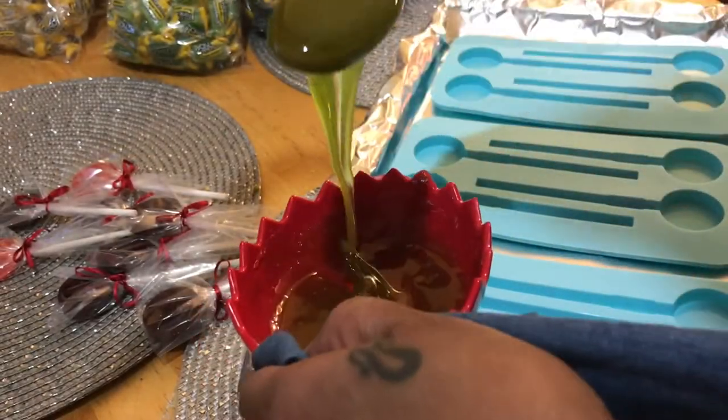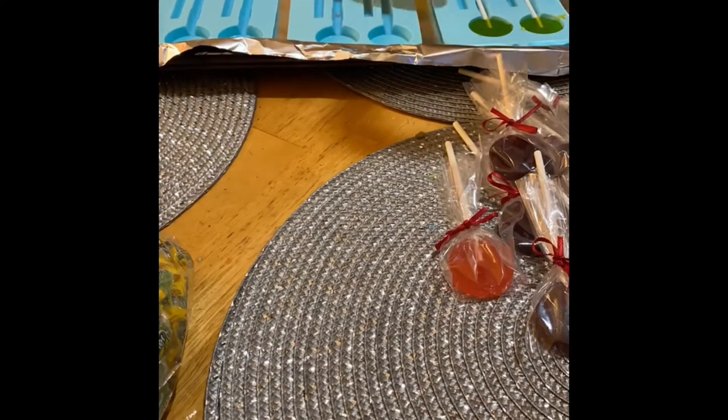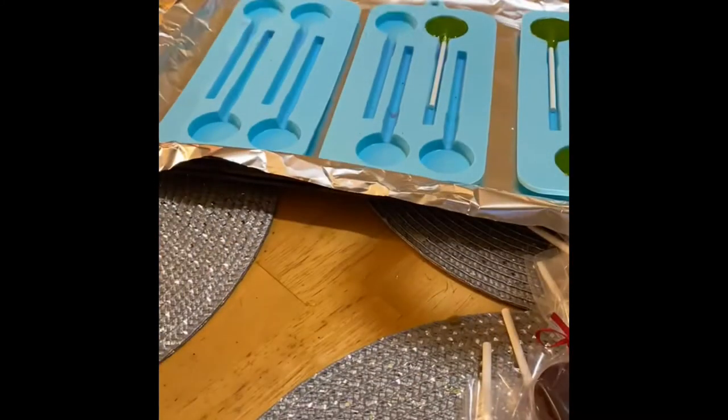After removing from the microwave, I want to work quickly with the ranchers, because once it starts to cool it turns gooey before it turns back hard again, and you don't want that.